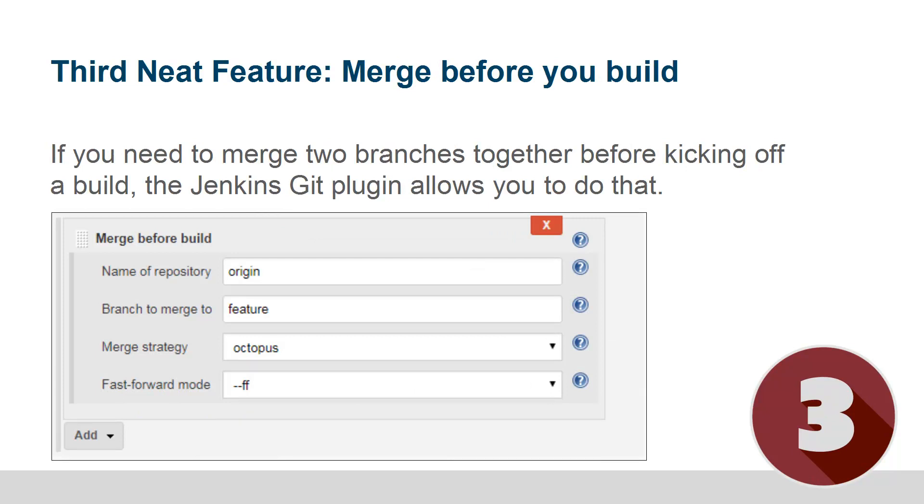So if you're working on a feature and you want to bring that feature into the master branch, what you can do is simply say you want this feature branch to merge into the master branch. In this case I've specified an octopus merge strategy — always my favorite, although probably not applicable here, but it just looks cute on the screen.